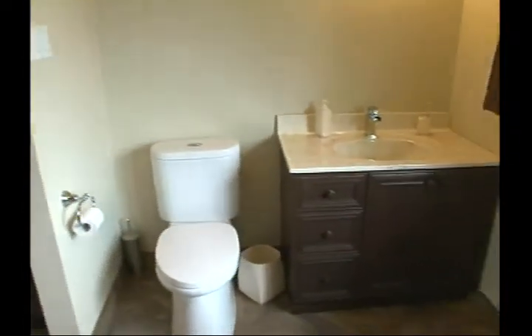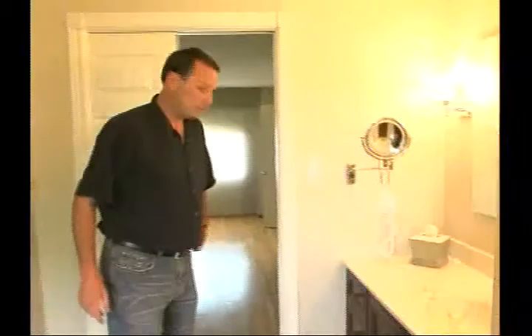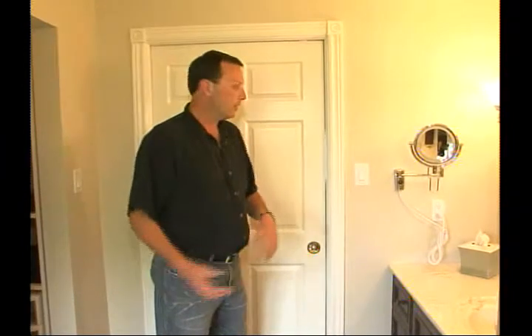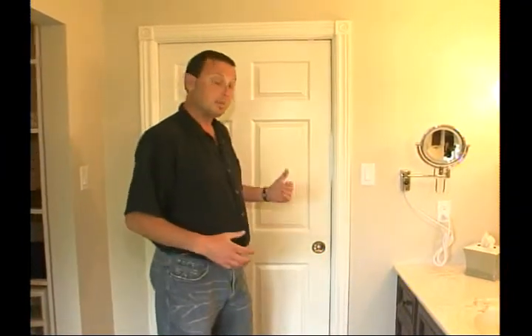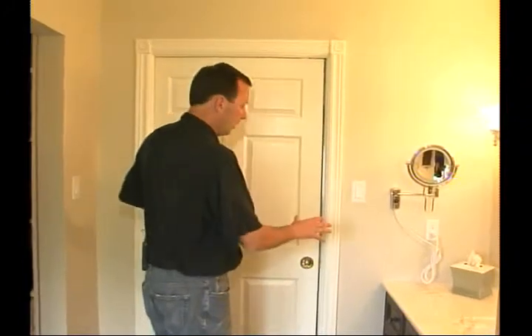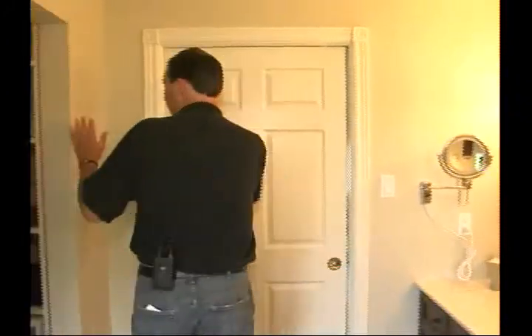First thing: pocket doors. We put a pocket door in here with a privacy lock, so you get up in the morning, have your shower, close the door — it's quieter and somebody can sleep. Great idea.